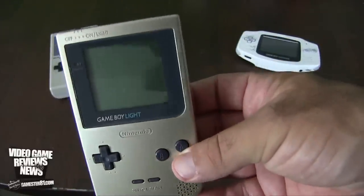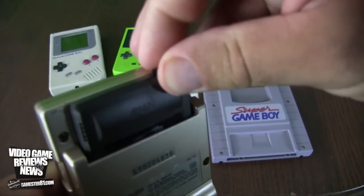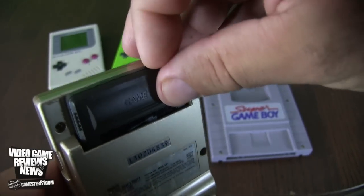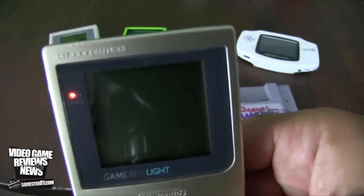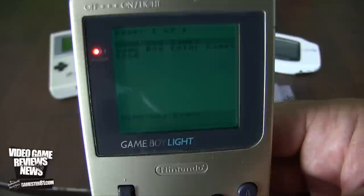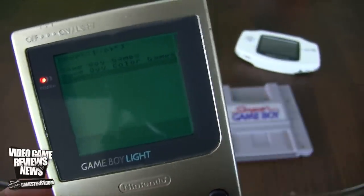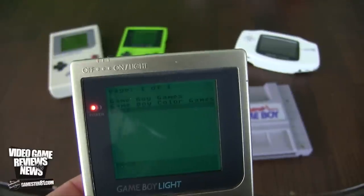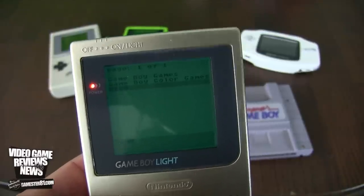I'm going to show this on the Game Boy Lite because it's backlit and easier to see on camera. This is where the micro SD card goes in. It is kind of hard to get in and out — it clicks. This is what it normally looks like without a backlit, and then you turn on the backlit — bam, pretty cool. I have different folders set up: Game Boy Games, Game Boy Color Games, and the EDGB folder where all save files go. Another benefit of having these ROMs is you can save a game at any point, which is pretty sweet.